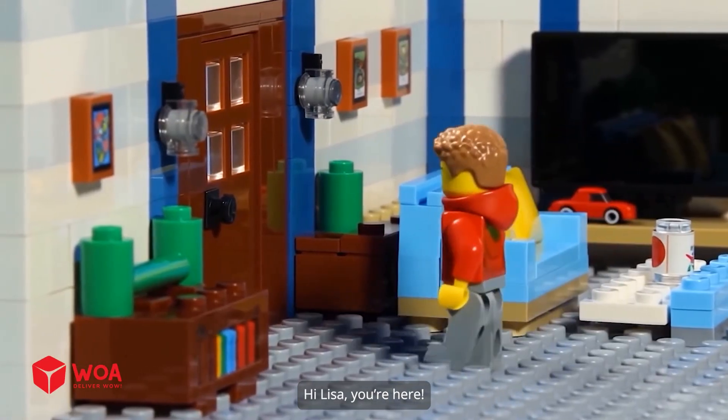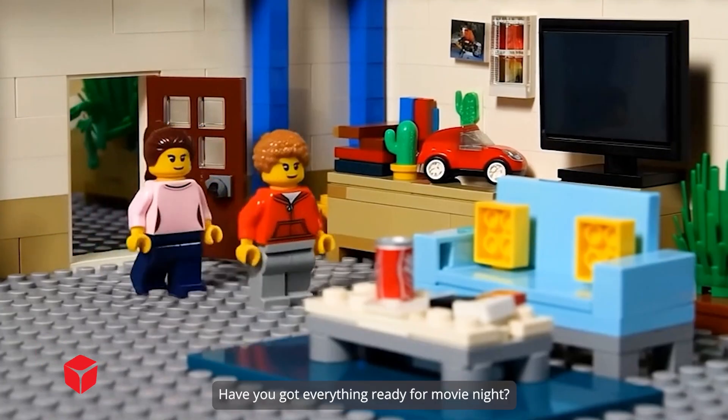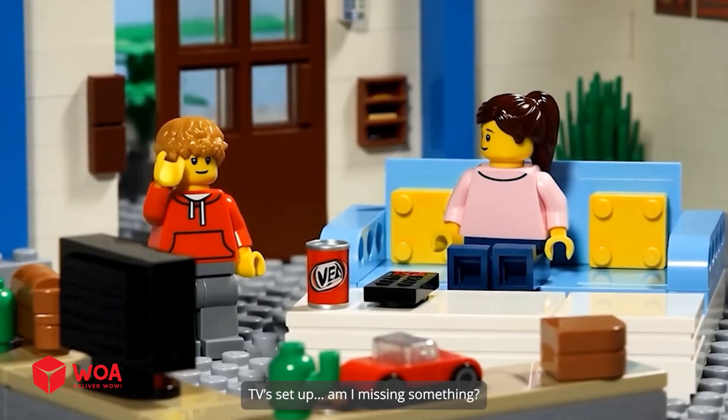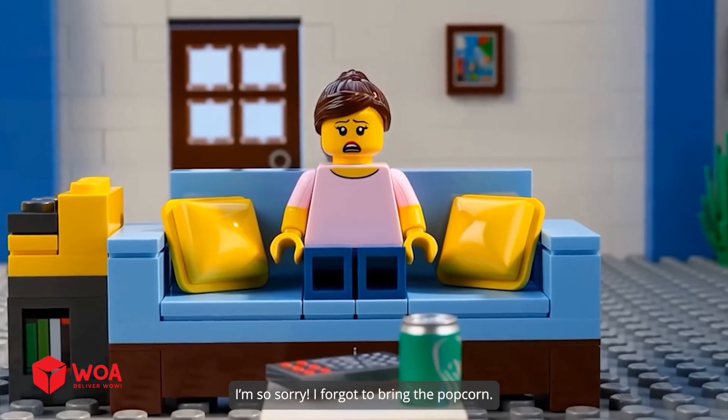That must be Lisa. Hi Lisa, you're here! Sorry I'm a bit late. Have you got everything ready for movie night? Drinks are ready, TV set up. Am I missing something? Oh no, we don't have popcorn. I'm so sorry, I forgot to bring the popcorn.